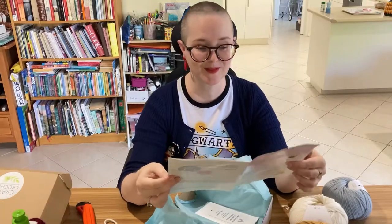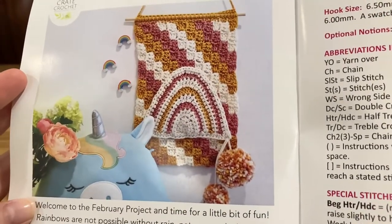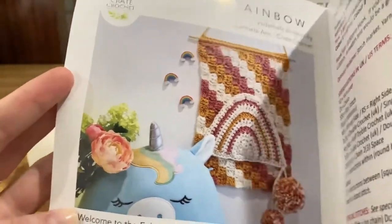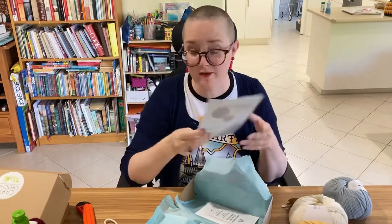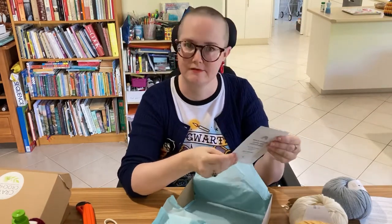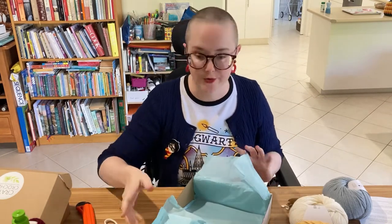This month's project is called the Creativity Rainbow - it's like a corner to corner wall hanging. Hey, I've still got some wall space left, I've only got one little crochet thing up on my wall. It is very mustard, but yeah - I can do rainbow, I like rainbows, rainbows are good. Oh, I got a voucher! Who doesn't love a voucher? I had a look at their website though and there wasn't actually anything I wanted, so hey, maybe there'll be something later on.